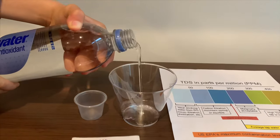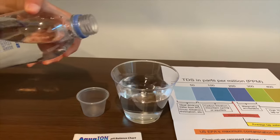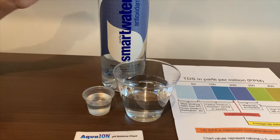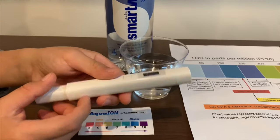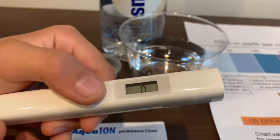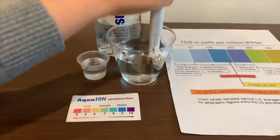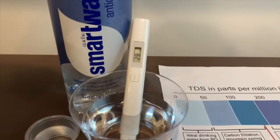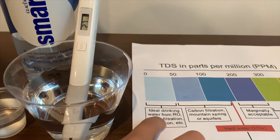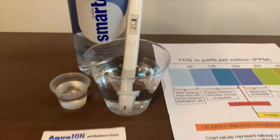Let's pour some water in. First we're going to test the TDS level. If you want to buy this TDS tester, check the link down below. Turn on the TDS tester, make sure it says 0 and put it in. This is 28 — that is ideal drinking water. It just turned to 27, but that's still ideal drinking water.